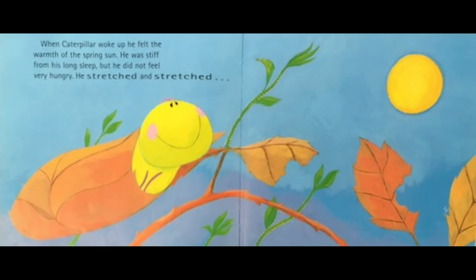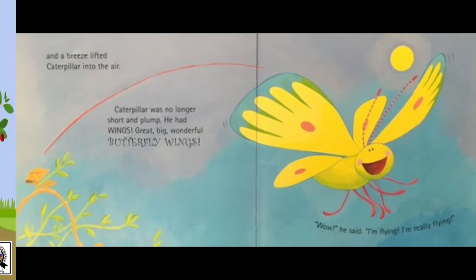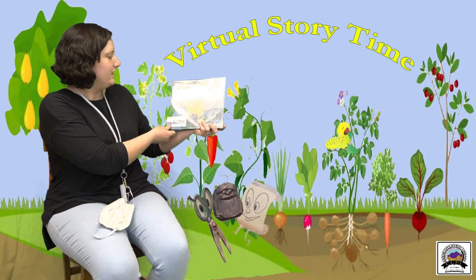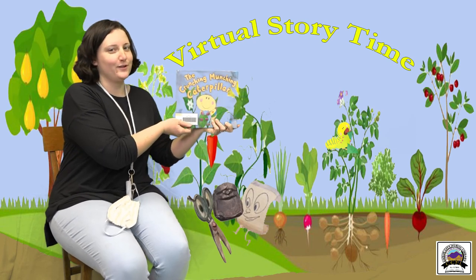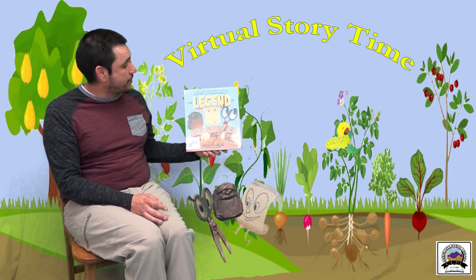When caterpillar woke up he felt the warmth of the spring sun. He was stiff from his long sleep but he did not feel very hungry. He stretched and he stretched, and a breeze lifted caterpillar into the air. Caterpillar was no longer short and plump — he had wings, great big wonderful butterfly wings. 'Wow,' he said, 'I'm flying, I'm really flying!' The Crunching Munching Caterpillar.